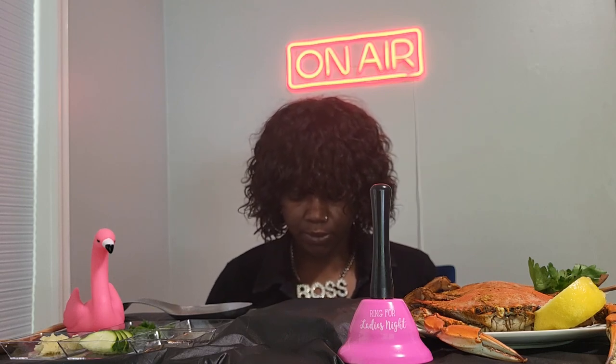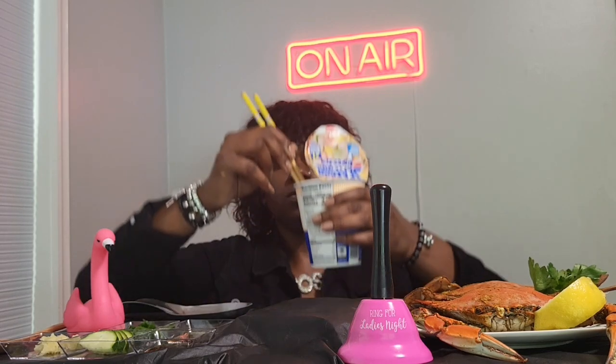Say hi to SpongeBob, y'all. So I'm going to mix it up and show y'all what it looks like real quick — hopefully without the water. I'm not going to show you because the water might come out. It smells good. The noodles are done.